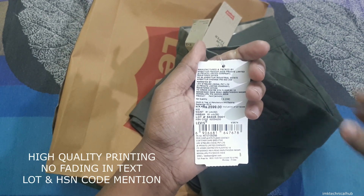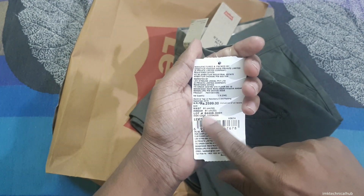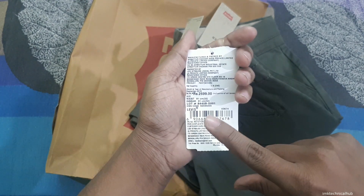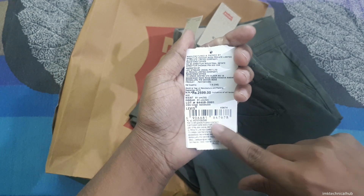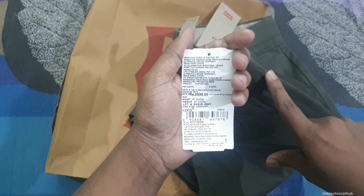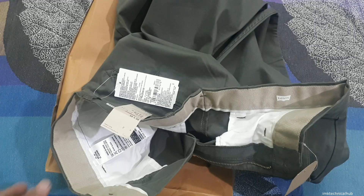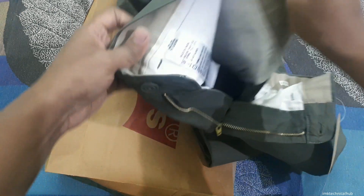Also remember that the proper information has been written on the tag — the lot number and the HSN code. If you scan the barcode it will take you to this pant when you search online. That is the first thing to remember. The second thing I am showing you from inside.